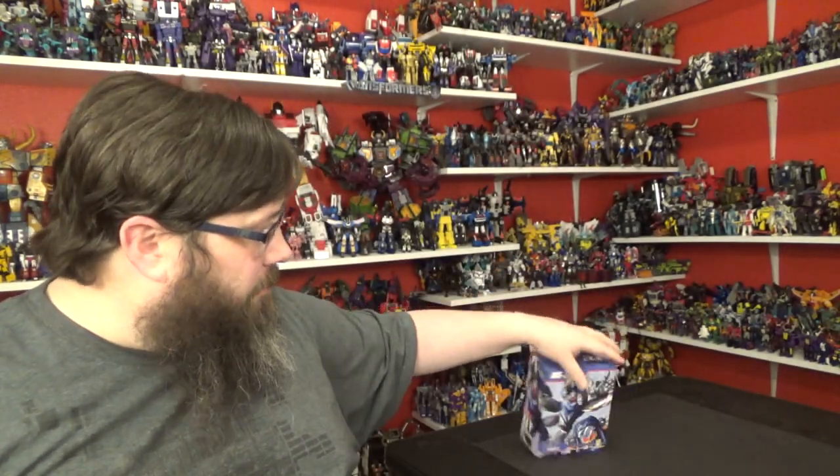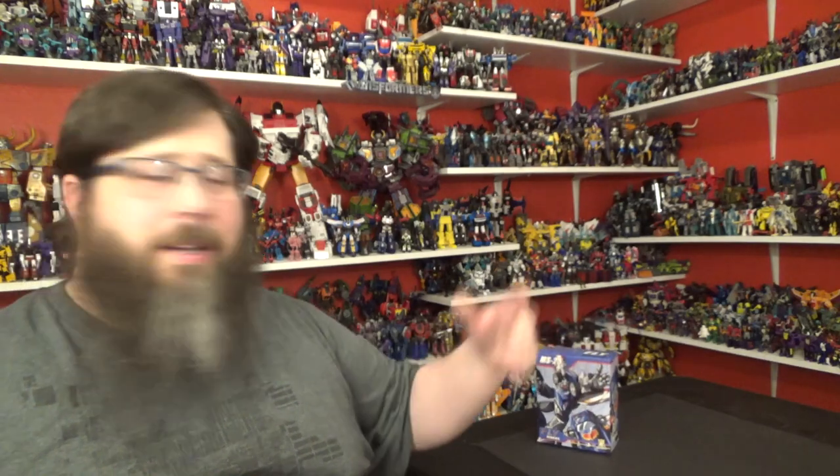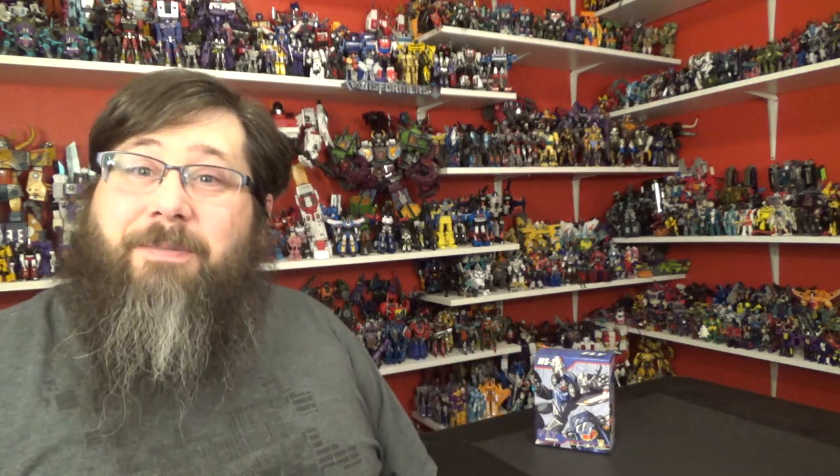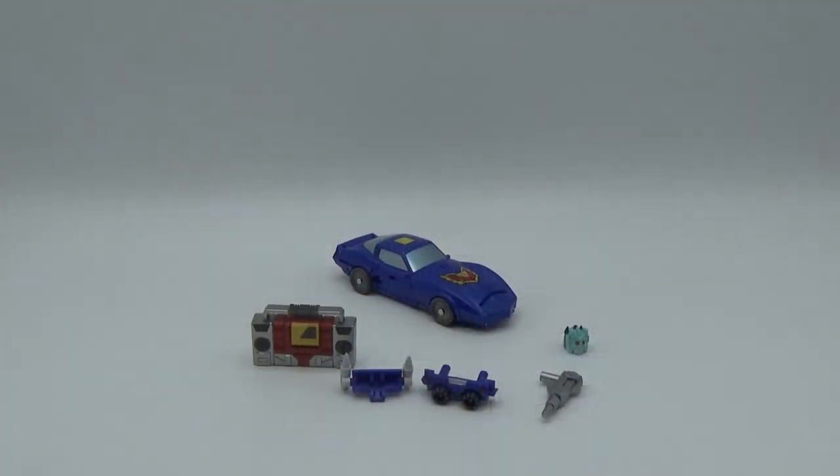I was looking on agabus.com and I was like, I don't have this guy, I'll try him out. Don't have a Legends Trax at all either, so I was going to give him a little test run. Now, this is McFans Toys, but Mechanic Studios actually does new molds. Nobody has done a Trax for a Legends scale yet, so that's pretty cool.